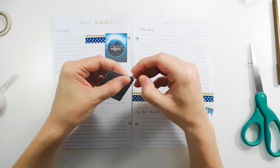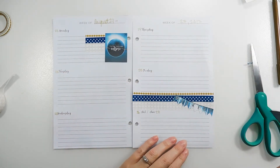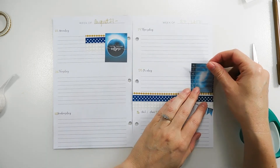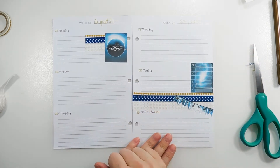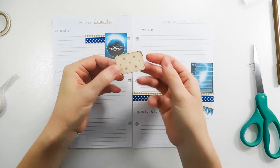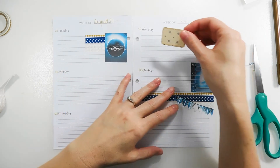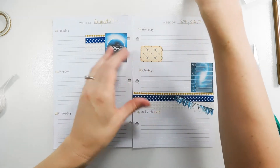These Target inserts don't have a notes section, so I create my own. I think I'll just use the side of Friday for that since I still have room to write there. I know we have an appointment on Thursday, so I'm going to put this sticker down — it's got planets and some stars — on Thursday.